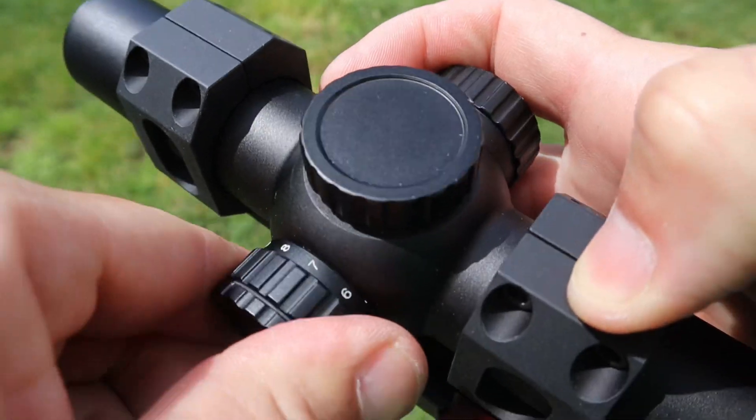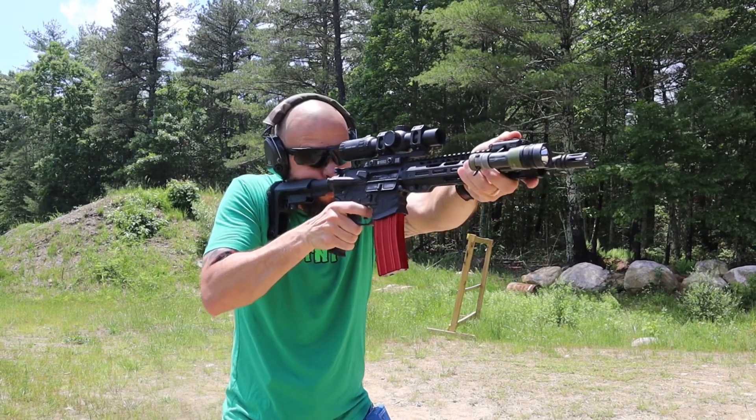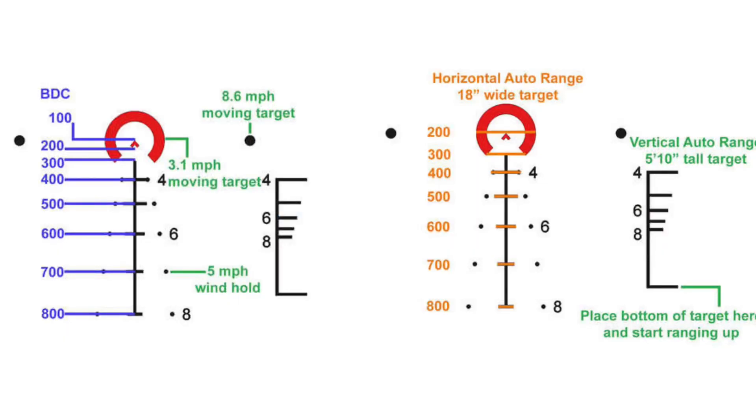My one small nitpicky con for a sub-$400 optic is that I'd love in-between off positions on the illumination dial — so one, off, two, off, three, etc. That's the only thing I'd change. Now, second focal plane versus first focal plane: second focal plane means the ranging and bullet drop compensating features only work at maximum magnification — 8x in this case. First focal plane works at any magnification. That's one reason second focal plane optics are less expensive and typically lighter.